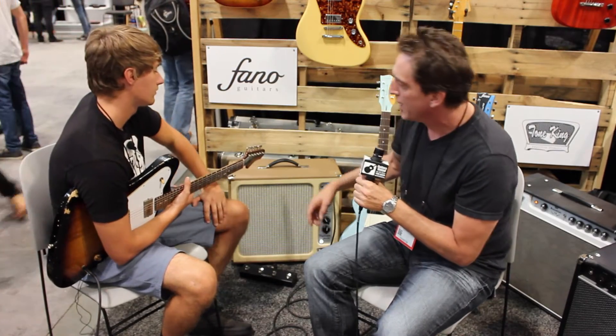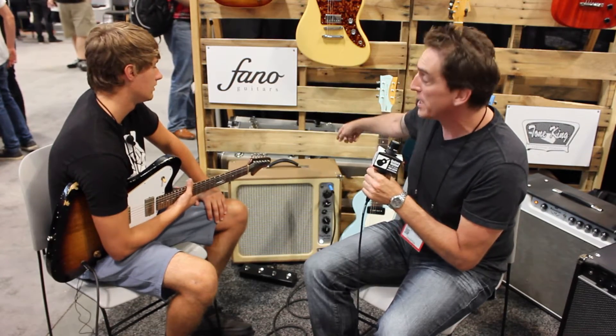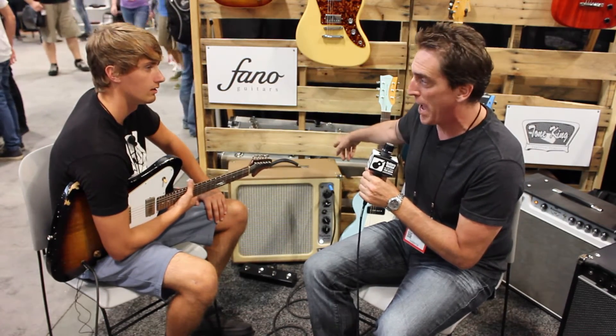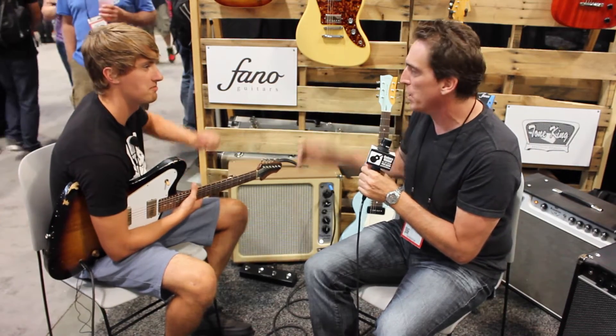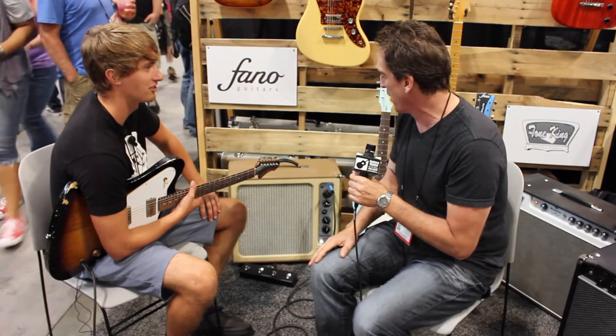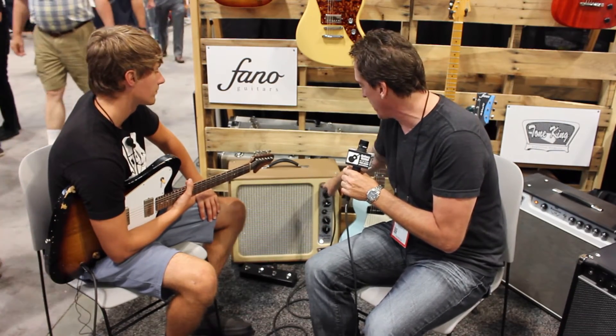There's also a dwell knob — that boom part of the reverb you can adjust. Built-in Iron Man 2 attenuator on the back, which is unbelievable. This goes from a gig amp to a home amp really easily, just a couple of clicks turning it down. You also have your high and low inputs, which is your high-gain and low-gain input.